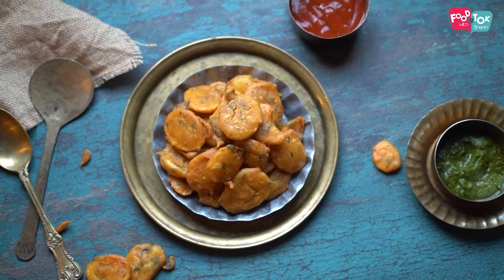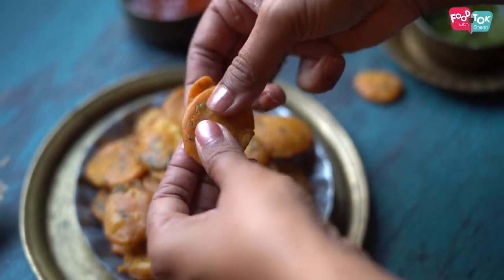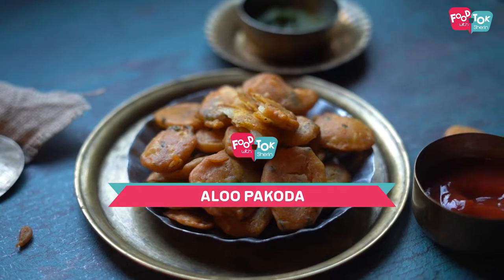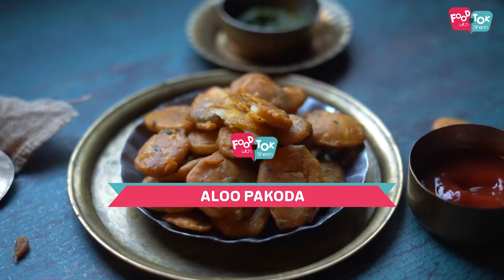Welcome to Food Talk with Sharan. Today's recipe is of an easy to make pakoda. We are making potato or aloo pakodas. These potato fritters or aloo pakoda as we all love to call them are a delicious snack to serve with your evening tea. So let's quickly check out the recipe.